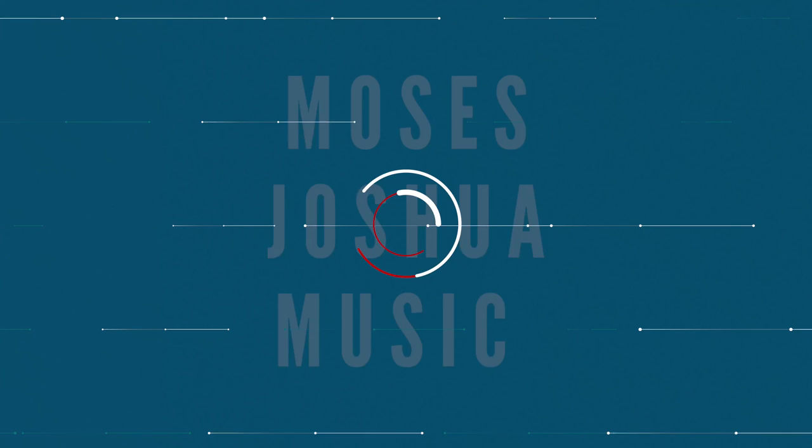In today's video we're doing something special — drum roll please — we are unboxing the M1 Max MacBook Pro, the 16-inch M1 Max MacBook Pro. It is here live and direct.